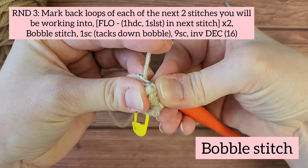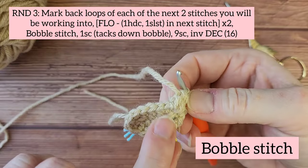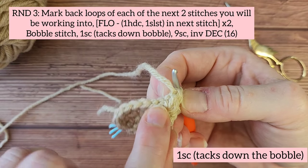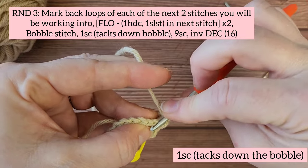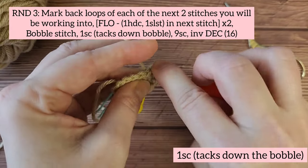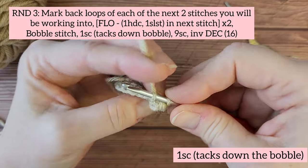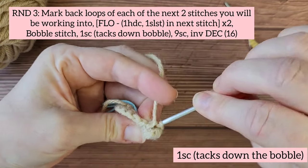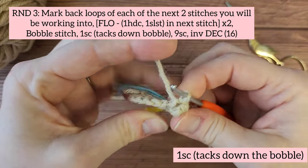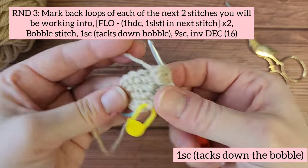You're going to bend the bobble back, then insert your hook into the next stitch and make one single crochet. This single crochet goes kind of behind the bobble, and you'll have to pull on it to get it nice and snug and make that big toe stick out.